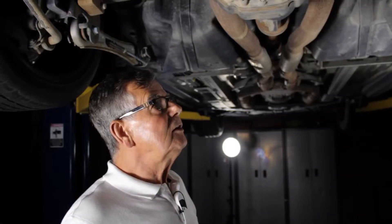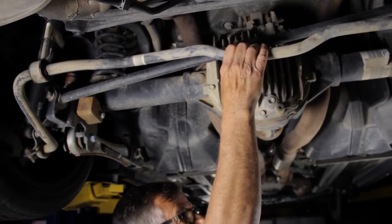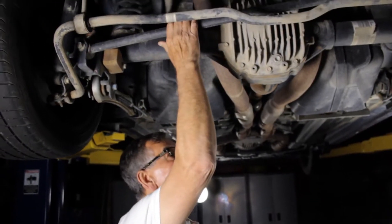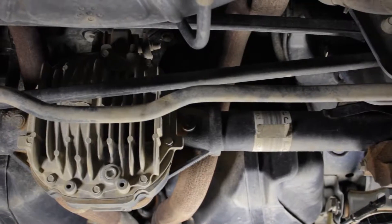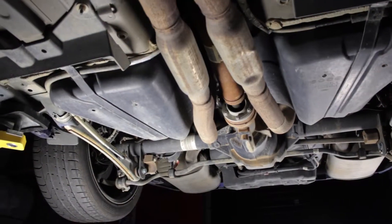This particular Mustang GT has a track pack. Notice how meaty this rear anti-roll bar is. One of the locating members for the axle — one of the most important — is this Panhard rod right here, that ties the axle at this end to the body at this end, and it helps keep the axle in place and pointing in the right direction during hard cornering.